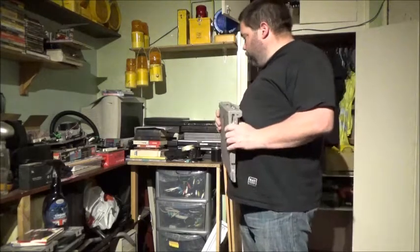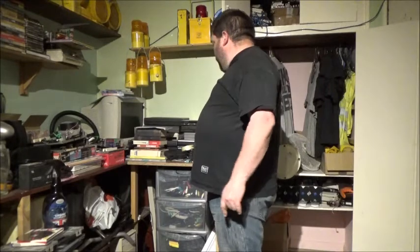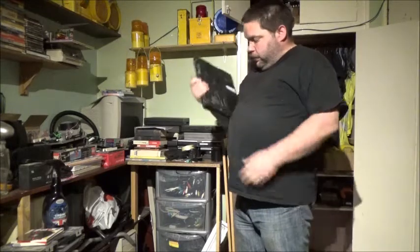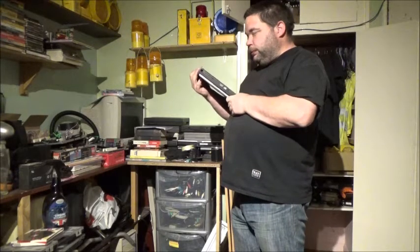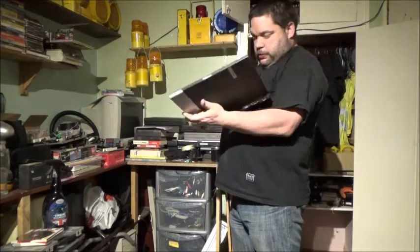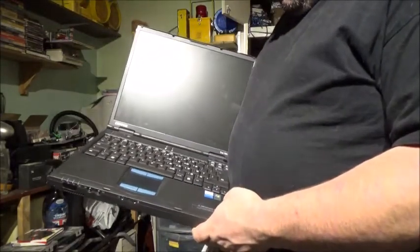I've got a docking station for one of my laptops. A friend of mine was gonna chuck this out and I rescued it, and it's worked ever since. First one off the pile is my Compaq — the EVO N620C — and I actually quite like this one. I was using it for a while. The RAM, believe it or not, is underneath this panel.